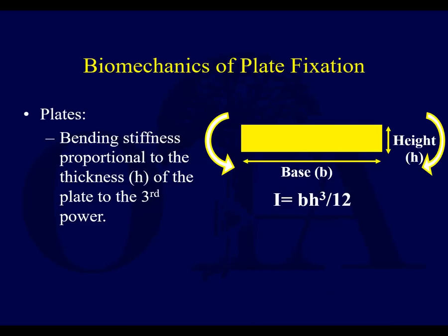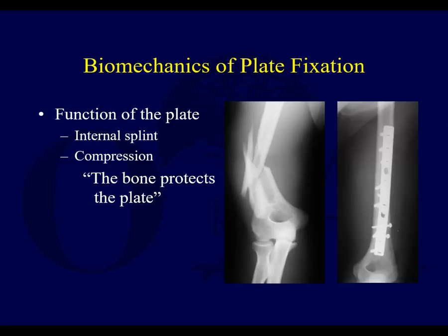What about plates? The bending stiffness is proportional to the thickness of the plate to the third power. Plate thickness is very critical in areas like the sub-trochanteric femur and unstable diaphyseal fractures. The plate acts as an internal splint and helps provide compression. And this is a concept you'll hear a lot: the bone protects the plate. If you get good bony compression, that allows stress to be taken off the screws and plate.